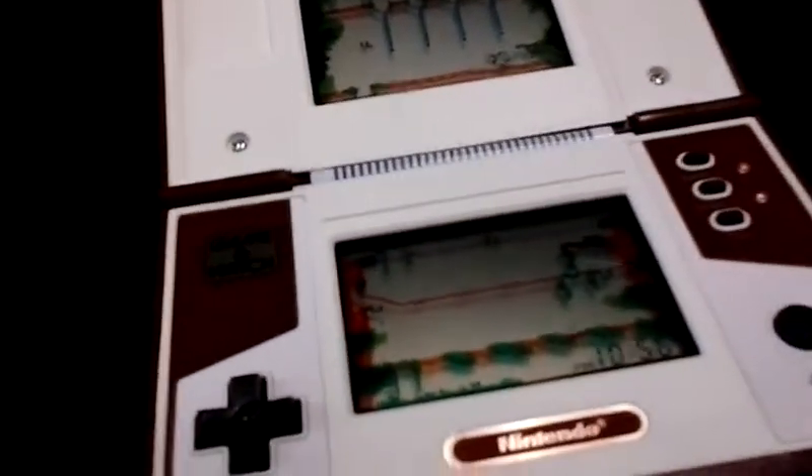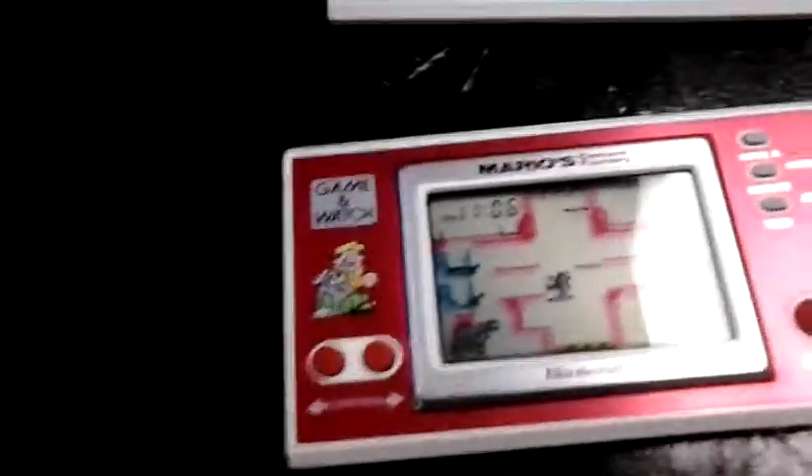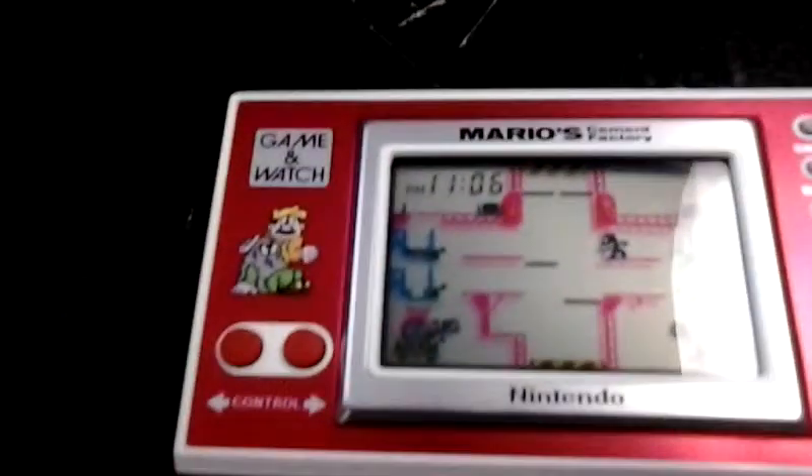Here's the Donkey Kong 2, which is Donkey Kong Jr. This has the dual screen, which is what the DS portables were originally designed from. And there's Donkey Kong Jr., one of my favorites growing up. Mario Cement Factory, another great title. Super Mario Bros., a later release from 1988. This dual screen model — I think the first one came out in 1982. The first Game & Watches came out in early 1980. These were all popular, especially in the early 1980s.